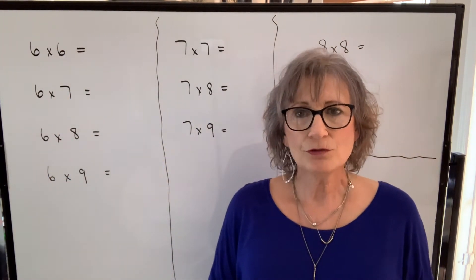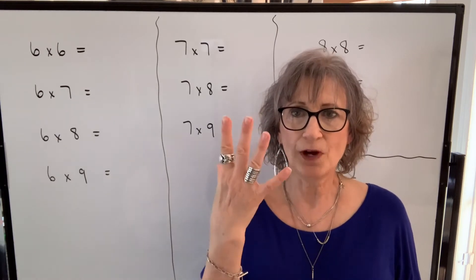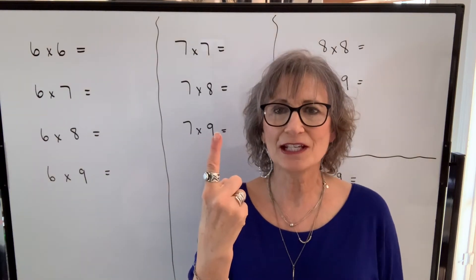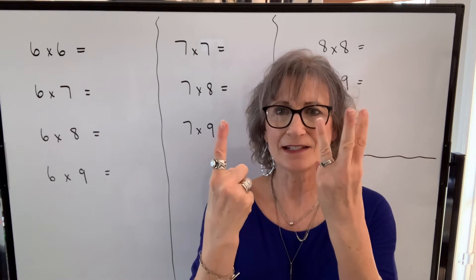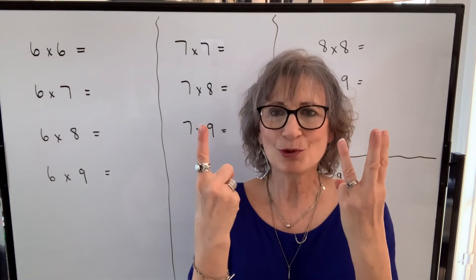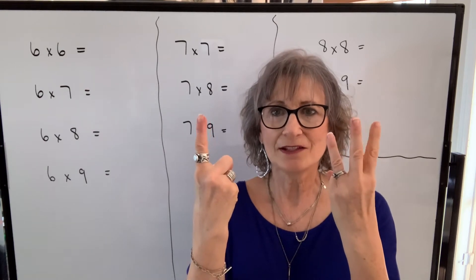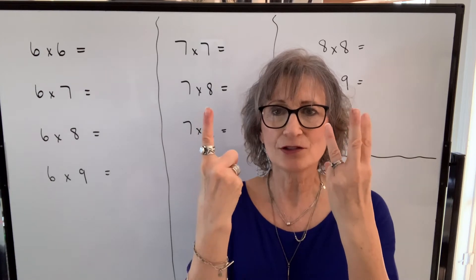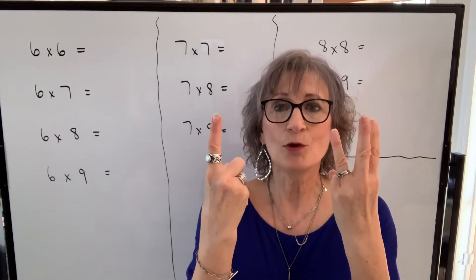To multiply six times eight, you count six on one hand — five plus one, there's six. On the other hand you count eight: five, six, seven, eight. To find the product of six times eight, we take the fingers that are sticking up and those are going to be your tens digits. I have ten, twenty, thirty, forty — so I have four of them, and that will be forty.